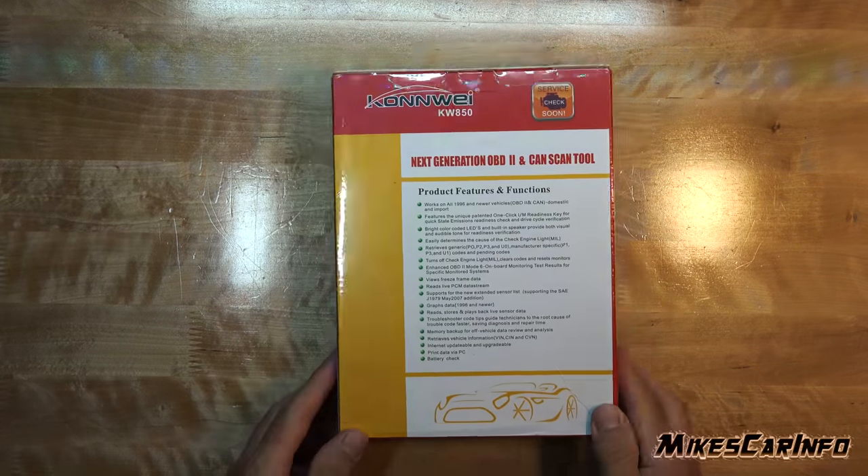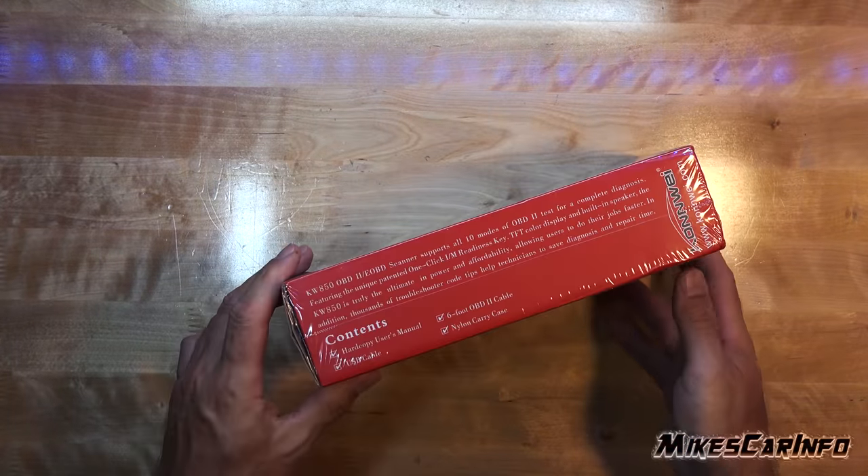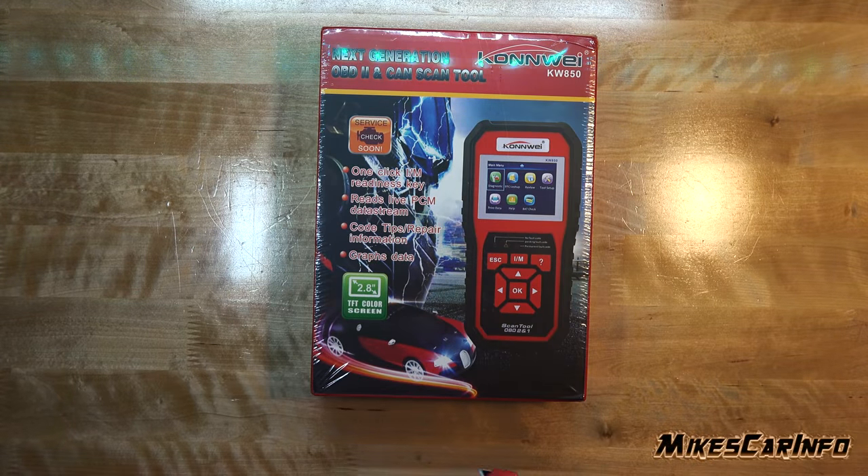Hey, this is Mike. Did you know you can tap into your car's computer? I was looking for a more advanced scan tool and reached out to Nicelux, and they sponsored this video and sent me a Conway diagnostic scanner.